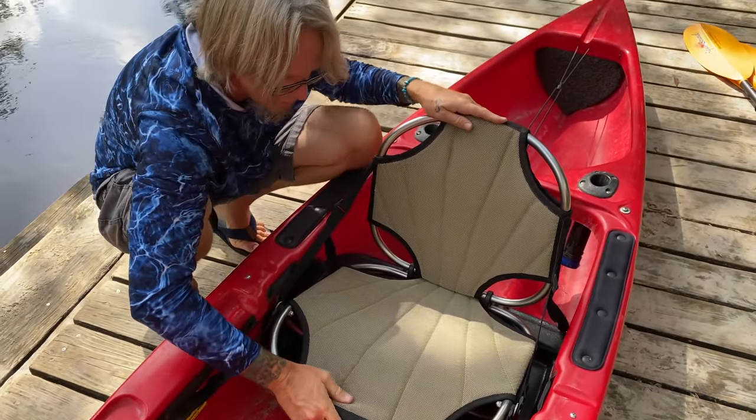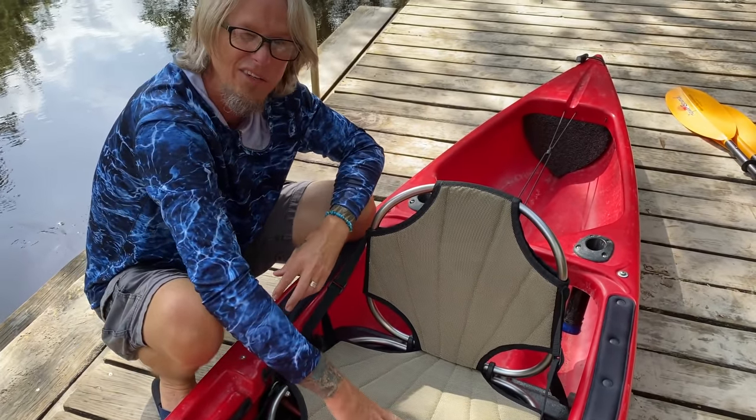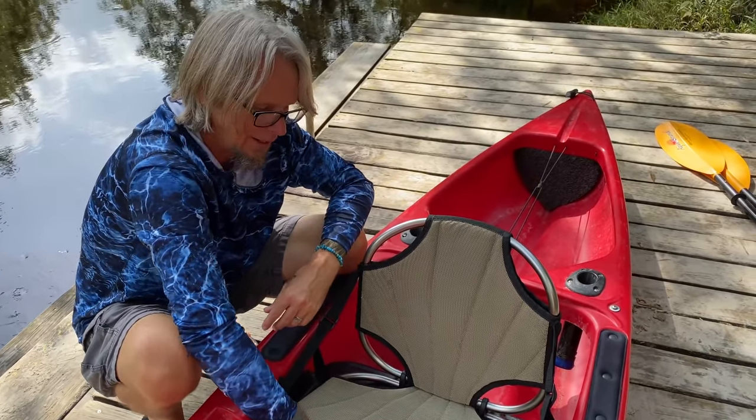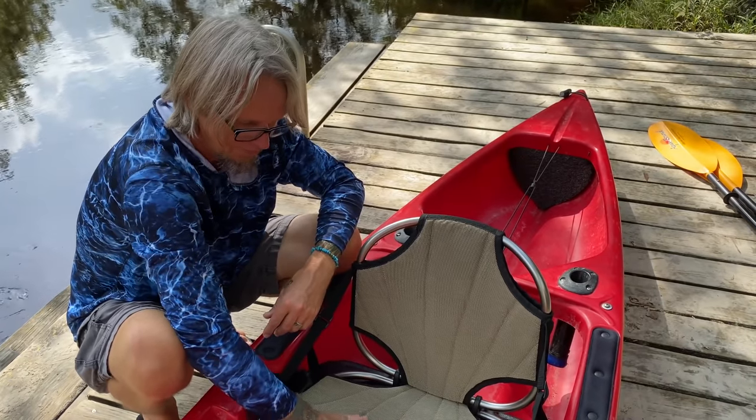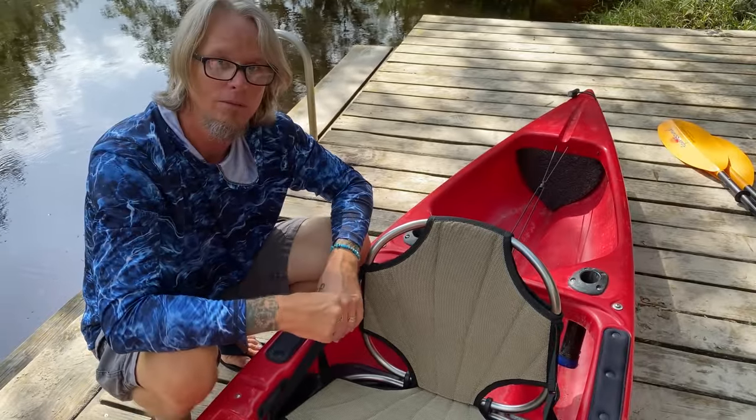You can also adjust it to get the perfect distance between your feet and the seat. It's really comfortable — I've paddled this thing for hours and never had any issues with my back or backside. I'm super comfortable in this kayak. So let's go for a little paddle.